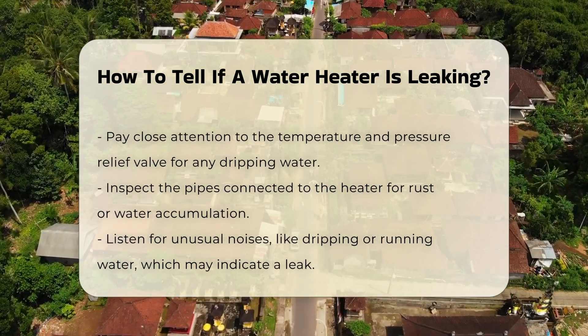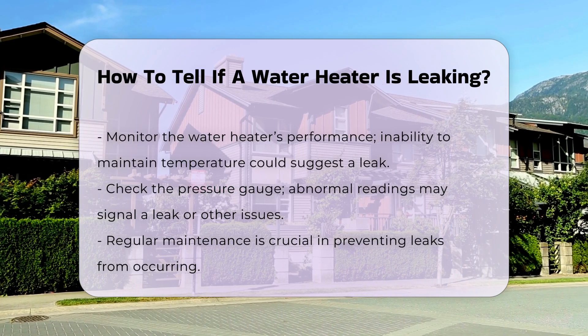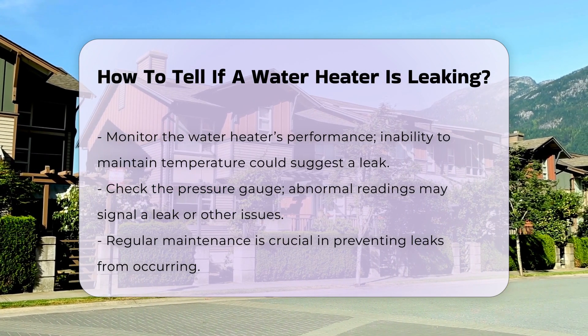Additionally, listen for unusual noises. If you hear dripping or running water, this could suggest a leak. Monitor the water heater's performance. If it cannot maintain temperature, it may be leaking.